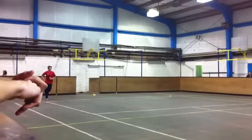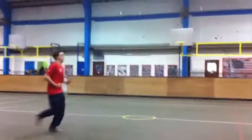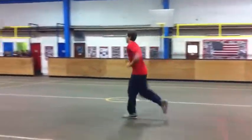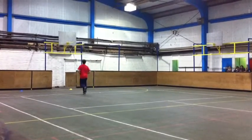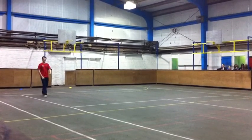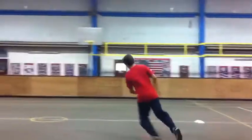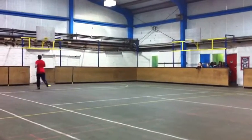Go. Go. Go. Go. Go. Go. Go. Go. Go. Go. Go. Go.